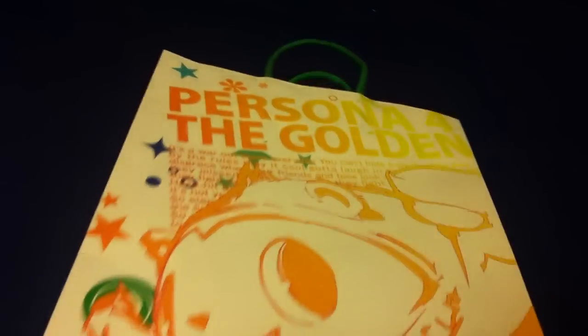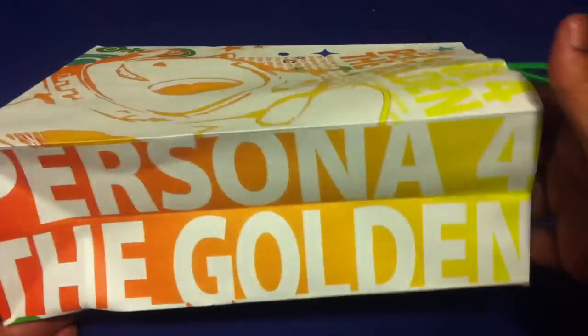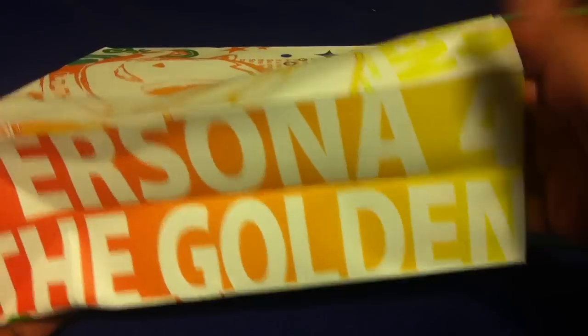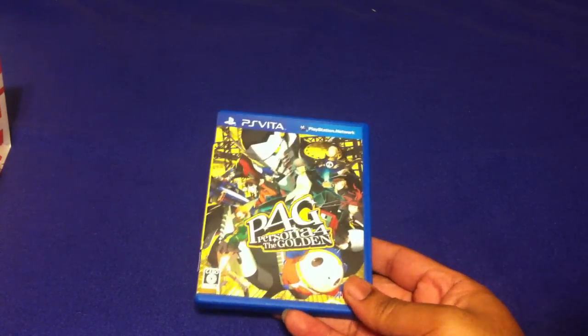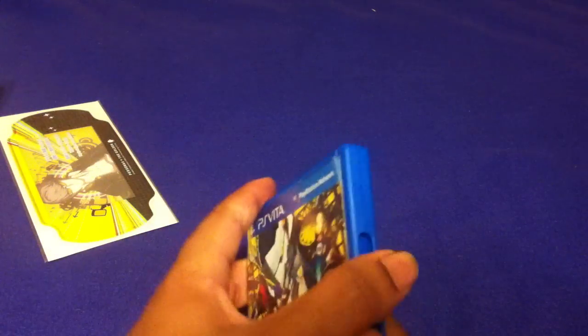It's pretty cool — it has Kuma on it, and on the side it says 'Persona 4' and 'Persona 4 The Golden' on both sides. The first thing I picked up is actually Persona 4 The Golden, so it kind of goes hand in hand with getting the game.